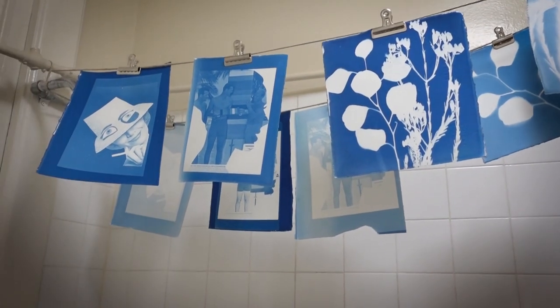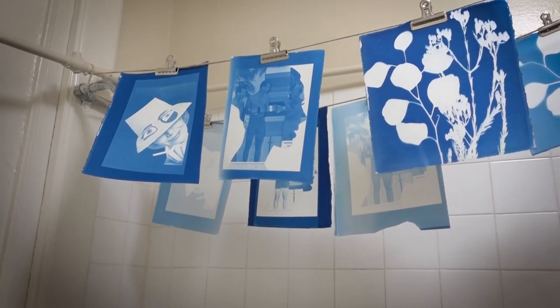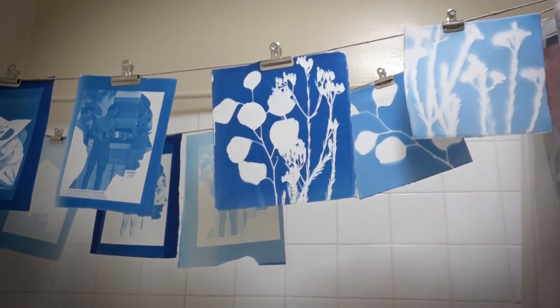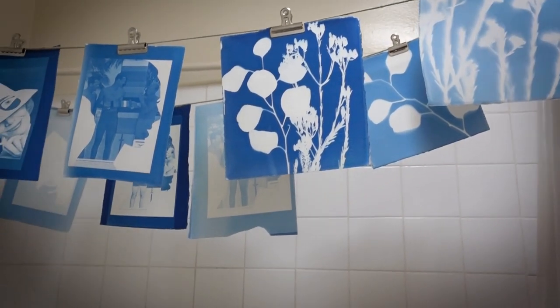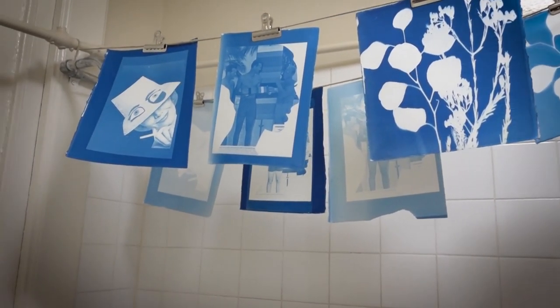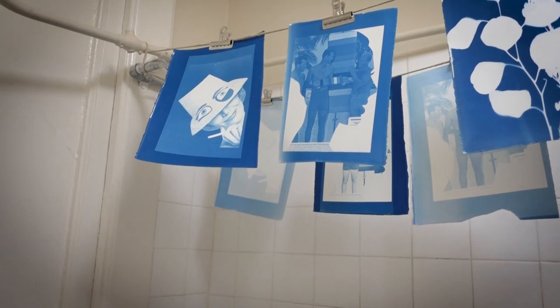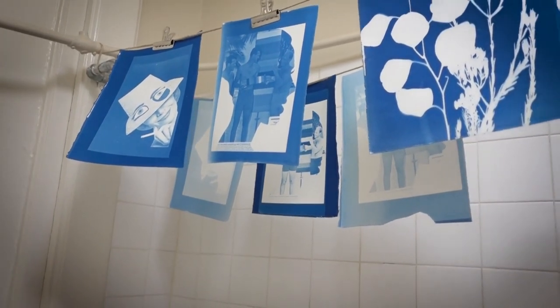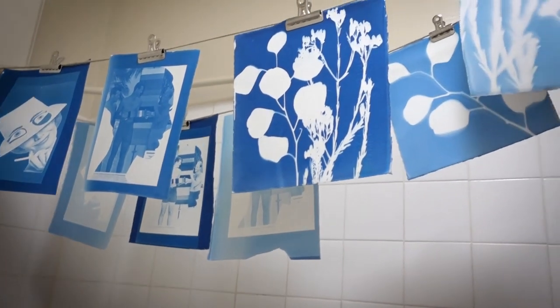Once you're done developing your prints, hang them to dry. These are all the prints I've done so far for this project, and you can see how differently they all turned out. You can really change a lot just by changing the exposure time or the editing in Photoshop, so I encourage you to experiment until you're happy with the results.